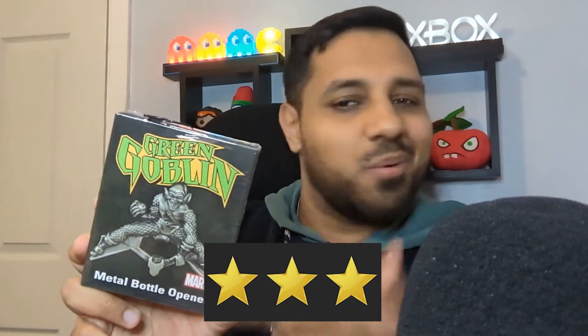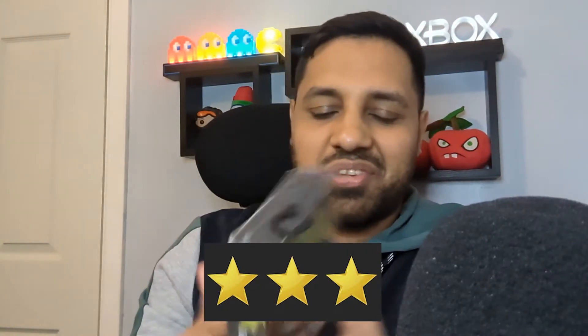Green Goblin metal bottle opener — what! That's mental. So that's how the bottle opener looks. I don't know if it's ever going to be of use to me, but I'll still say it's quite cool. Is it magnetic? Yeah, it's magnetic so you can just stick it on the back of the fridge. Because of that I'm going to give it three out of five stars — it's a nice little novelty item so I'm happy with that, but it's going to be very situational when it's needed.